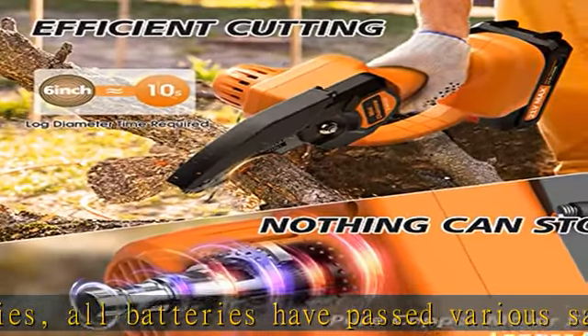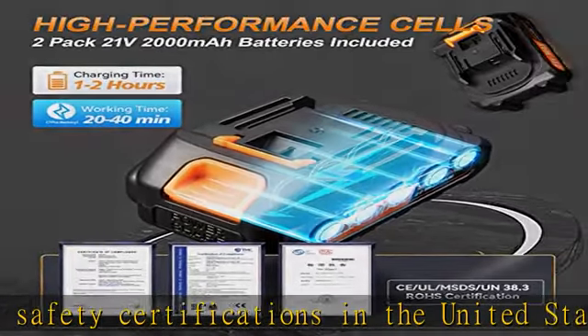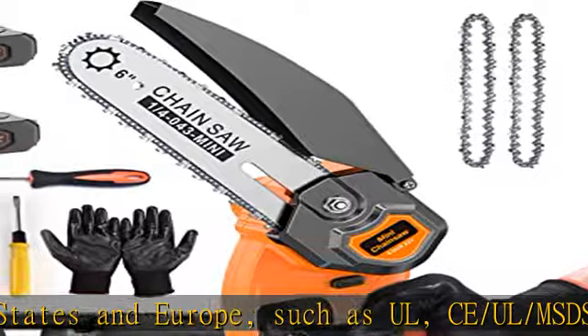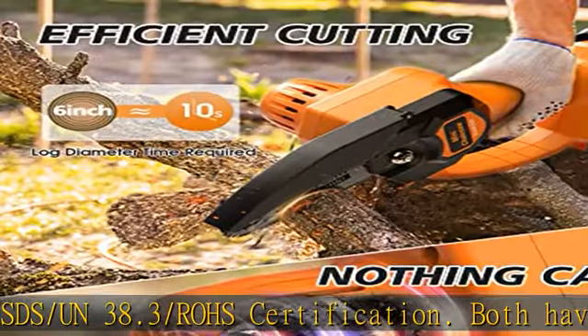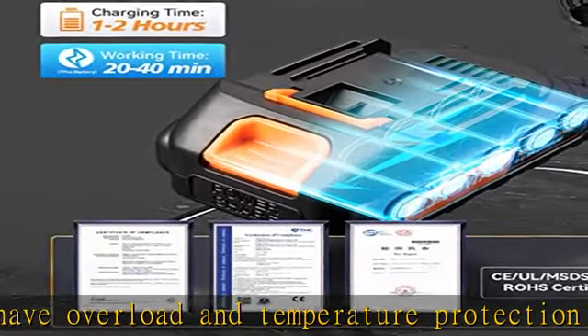This battery chainsaw has five safety designs. Gloves prevent branches from sticking to hands. A splash baffle prevents debris from splashing. A safety lock prevents accidental activation and injury. An anti-slip handle prevents the chainsaw from falling from your hands. And an all-inclusive design handle prevents accidental hand injury during cutting.